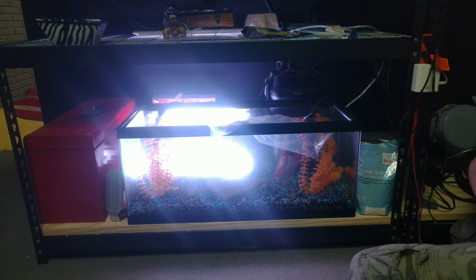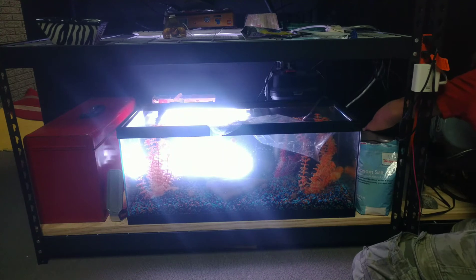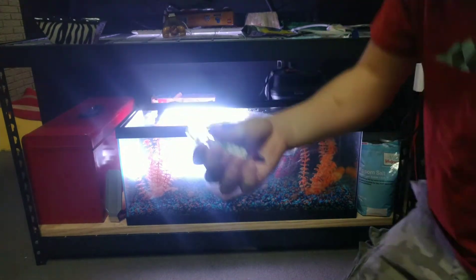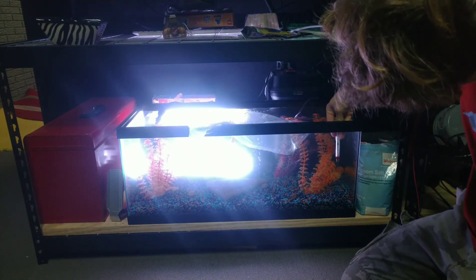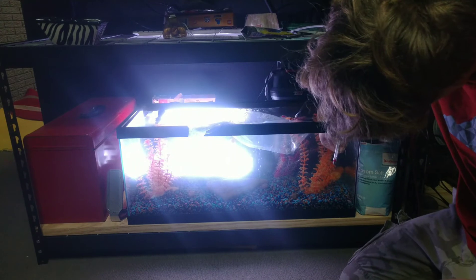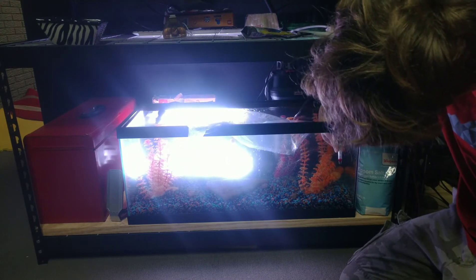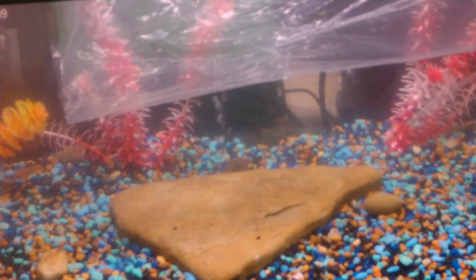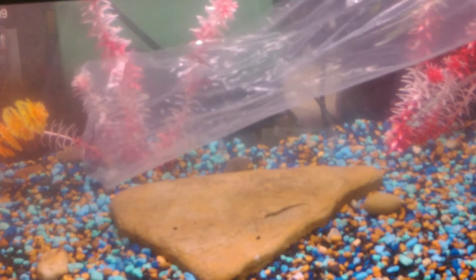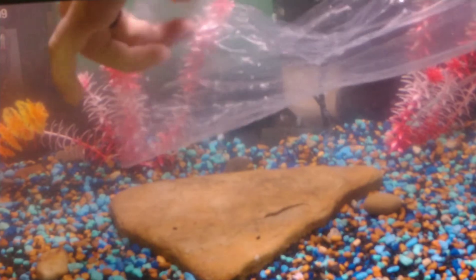Let's just plug the bubbler in and see those beautiful bubbles. I've finally found the thermometer, so I can just go ahead and pop it right in, and hope that my temperature is correct for the tank. They've acclimated — it's about time for my shrimp to go into their new home.